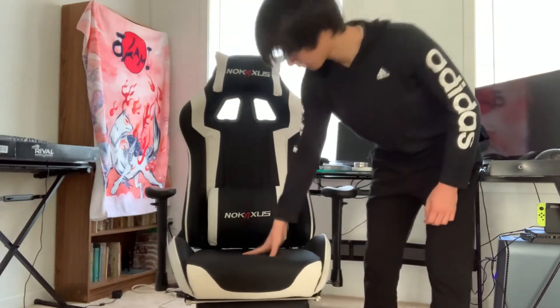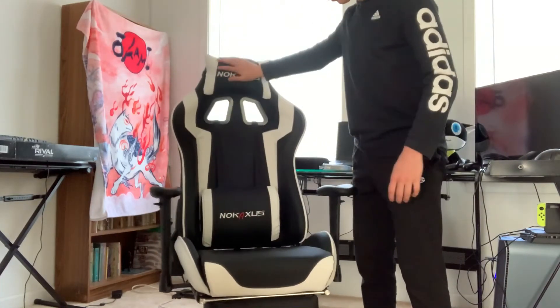Now for the overall cushion of the chair — it's very nice. It's made out of a synthetic foam and it just feels amazing. It's a really good material choice as well.